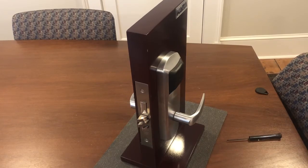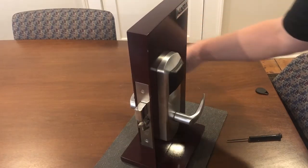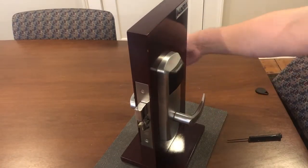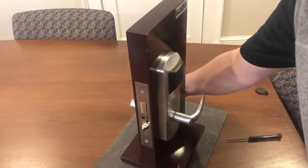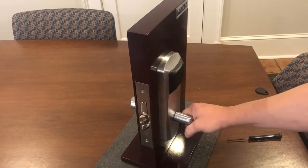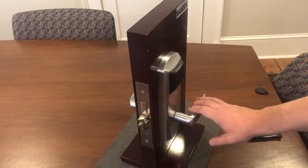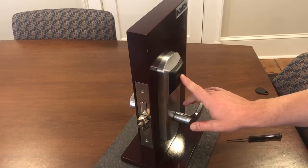Basically, what toggle mode is: normally when the lock is in a secured condition on the inside, when the resident leaves by rotating the lever, they also retract the deadbolt and it puts the lock into an unlocked condition. The resident or a valid user can lock the door from the outside by presenting a valid credential.